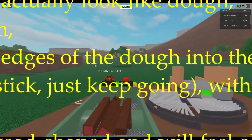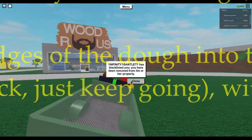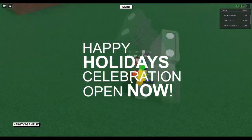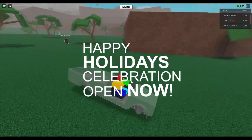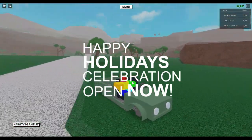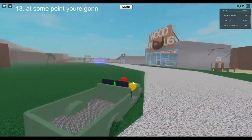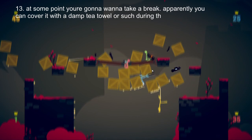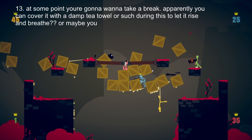14. When you come back to it, it will have risen and you'll be panicking because you made too much — that's fine, go ham. 15. Divide the dough up into equal amounts. Do you have a bread tin? Or you can use it as pizza dough or whatever. Just don't compress it too much post-rising, because there's only so much air yeast can produce.